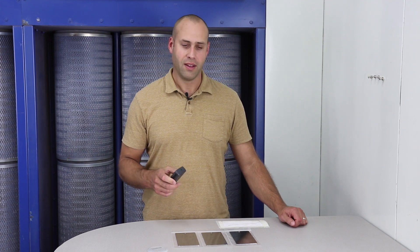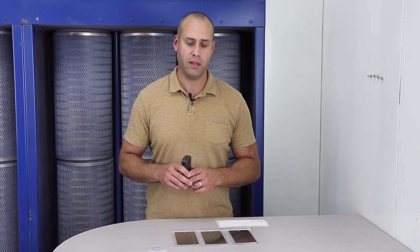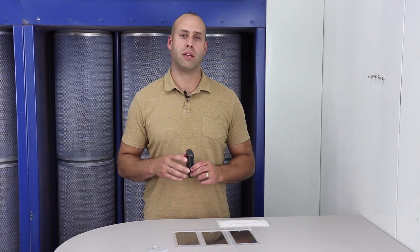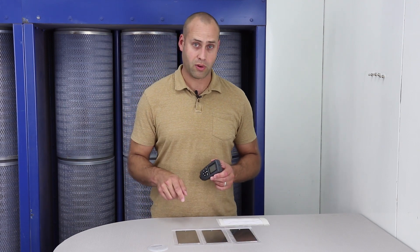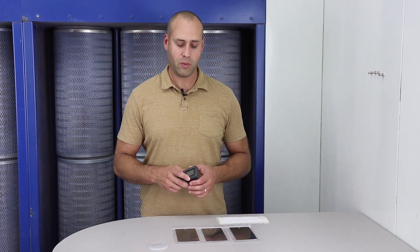We've got a pretty quick video today covering a pretty basic topic that does get overlooked quite a bit — and that is mil thickness, and really how mil thickness changes or can change the appearance of the finish. We're using Super Chrome as a sample in this test.